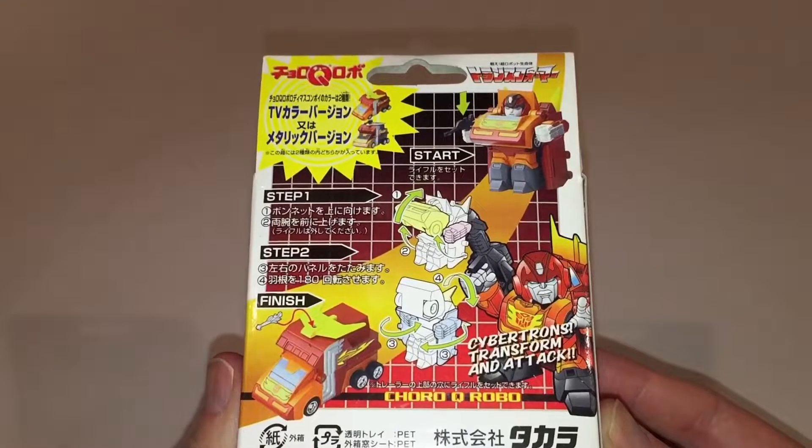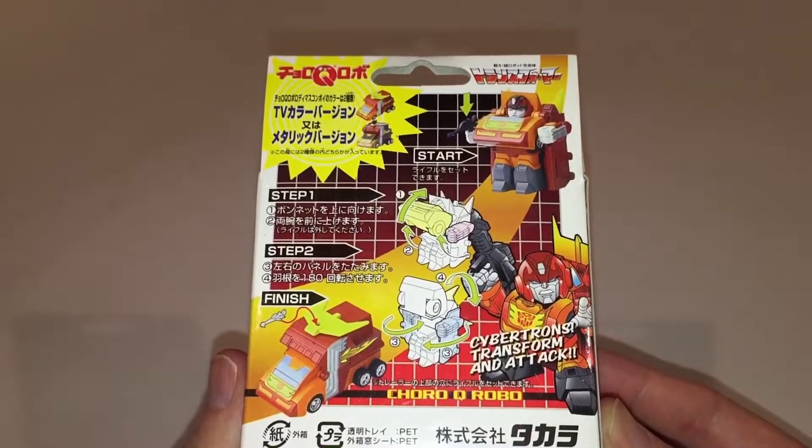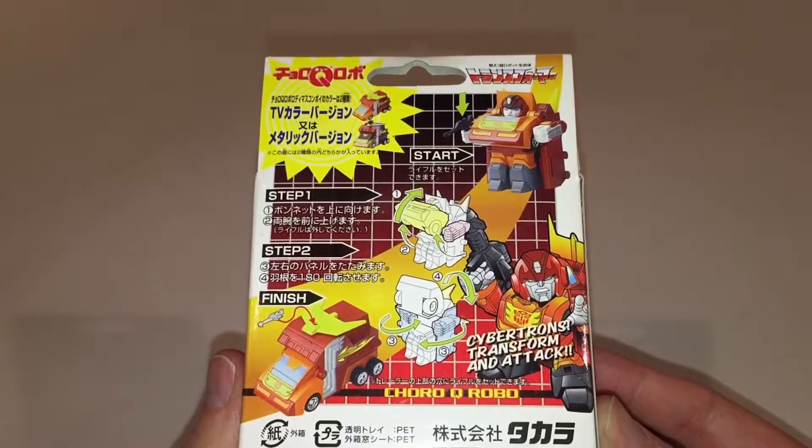The figure comes packaged in robot mode, but if you look closely, you can see there are actually four steps to take him into his very cool Space Winnebago alt mode.